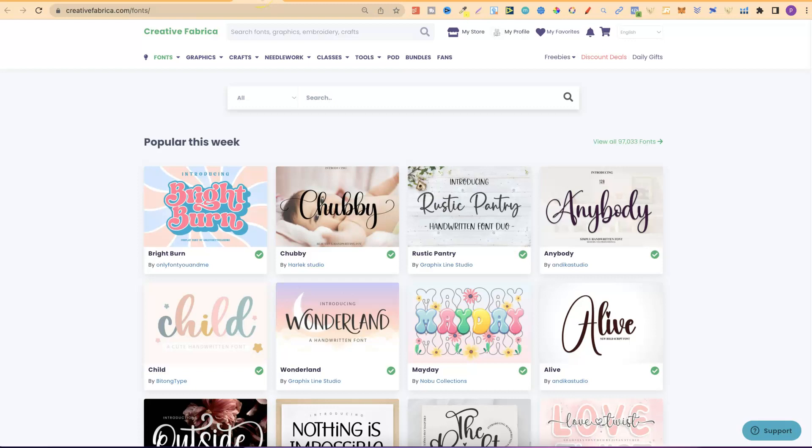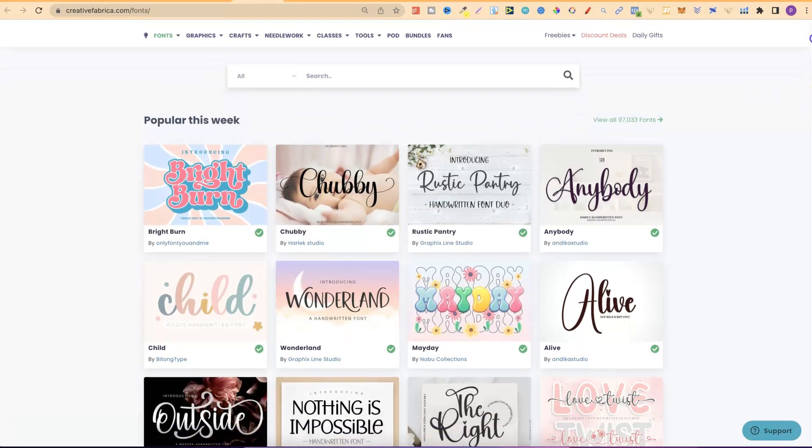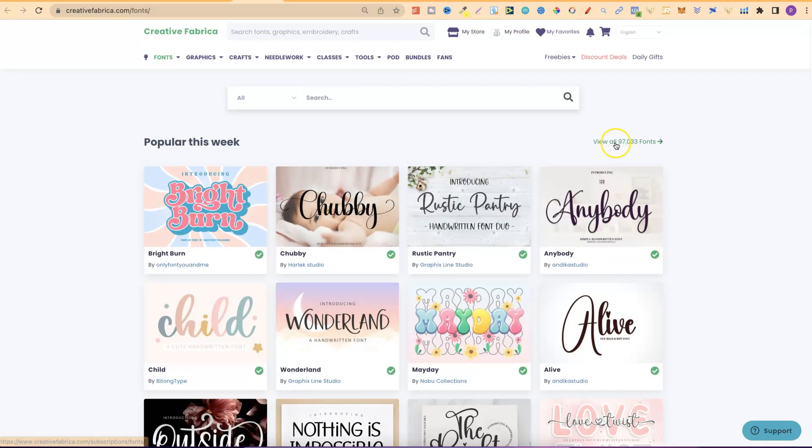First of all, fonts. This is one of the main reasons that I personally have a subscription here at Creative Fabrica. If we look through all of these fonts there are some really nice ones. In fact, if we scroll up we can see there are 97,000 fonts. Do you reckon that if you went through all of these 97,000 fonts you could find some fonts for your books? Of course you could — 97,000 fonts is an awful lot.